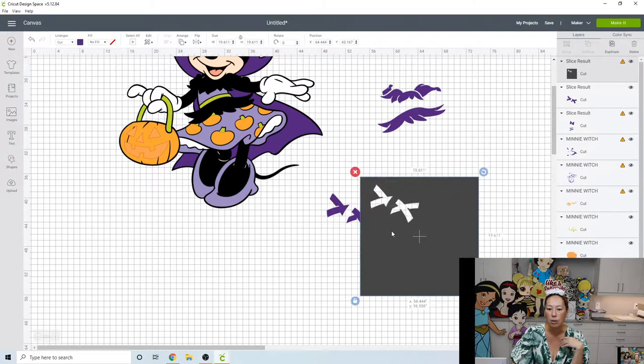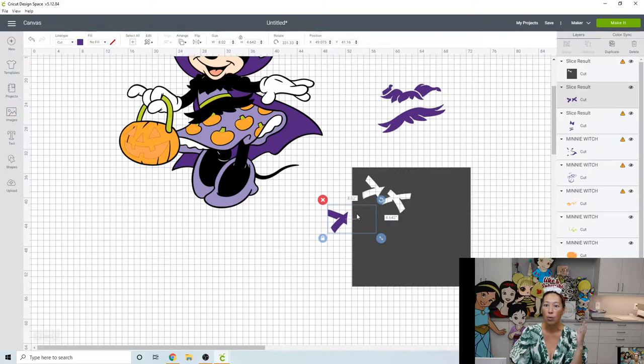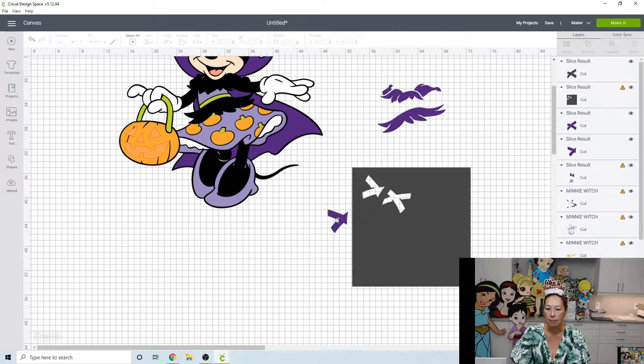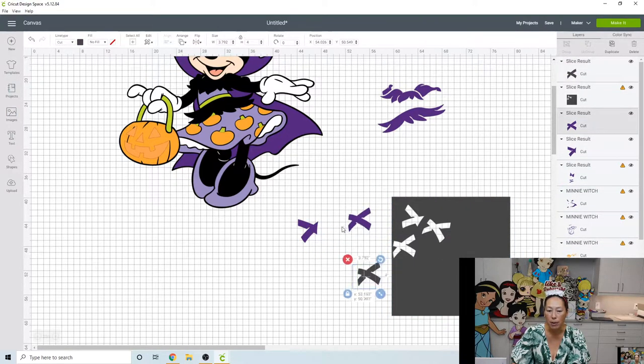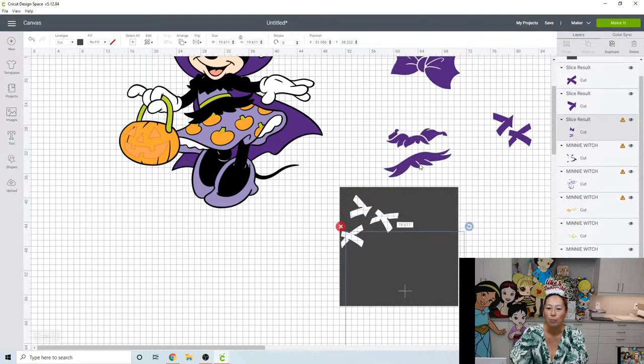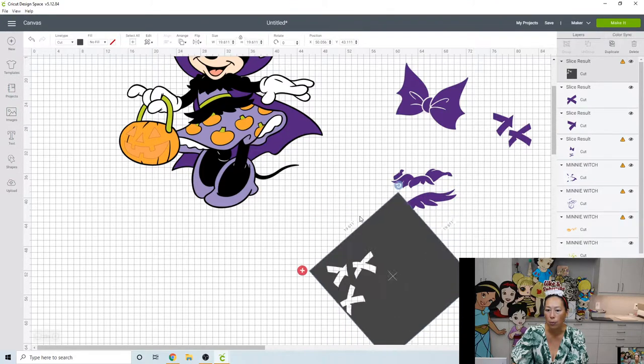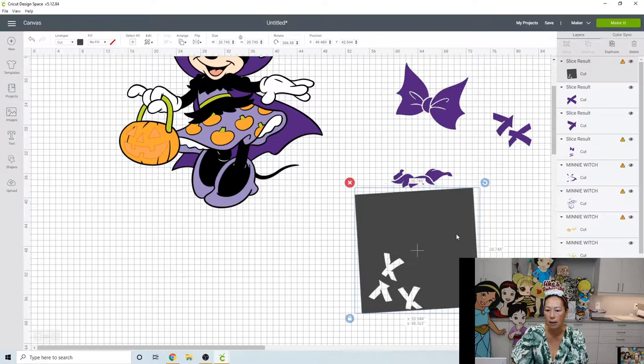I would recommend separating further. When you're slicing things apart you want to make sure that one piece is completely isolated inside the square. Grab these two things and slice. Now when you go to cut this you can put them really close together and save cardstock — I always use glitter cardstock for these and it gets expensive. This skirt piece I think I can get to fit, but I need to make sure the whole thing is isolated, so I'll flip the square to cover it completely and then slice.